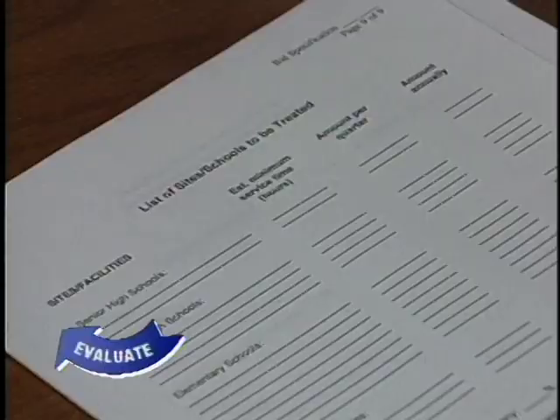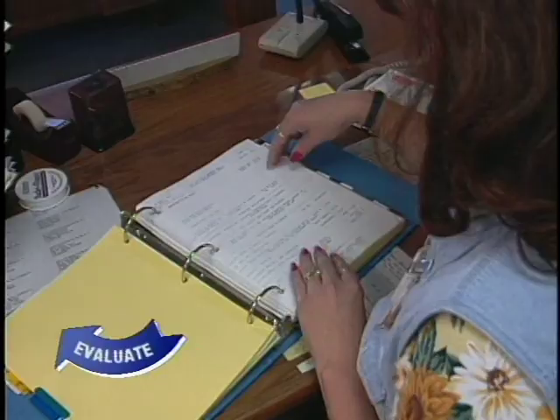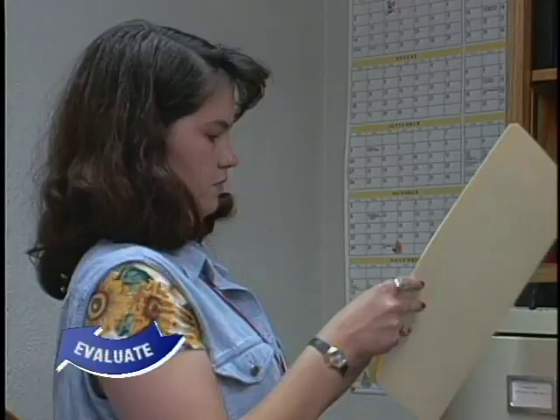A pest control file should include service report forms, contract specifications if outside contractors are used, property diagrams, and labels of all the pesticides used in the school, along with their accompanying material safety data sheets. It's important to keep this information easily accessible for anyone who wants to review it. It's also a good idea to keep a pest control complaint log where staff can record problems or complaints. Many schools find that a bulletin board in a central office area is a good place for posting the complaint log. The IPM inspector should review the log, as well as check in with a responsible site manager during each visit to a school, and meet with the district maintenance head at least once a year to review the progress of the IPM program.